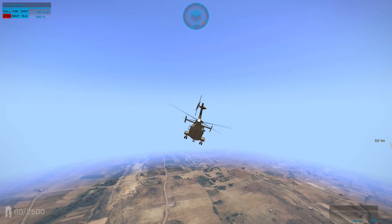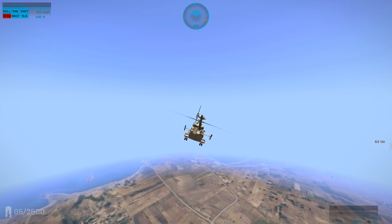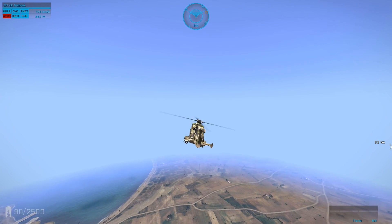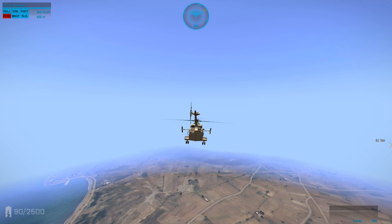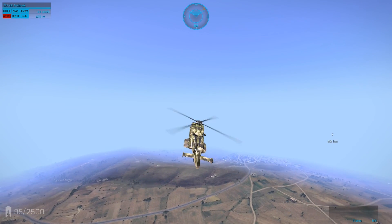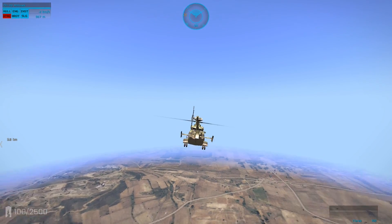We'll start with the tail rotor shot out. I'm going to show you how to fly and land without a tail rotor. I'm already flying here, so once you slow down you'll see that with forward momentum it almost flies like normal. The problem people have is when they're taking off with the tail rotor shot out or flying at low speed — you're going to run into an uncontrollable spin.